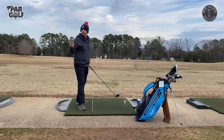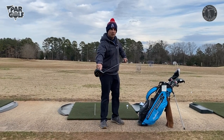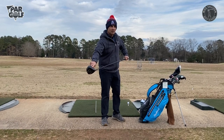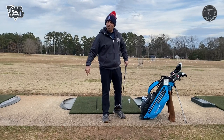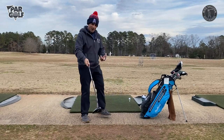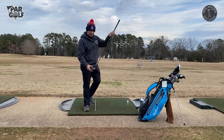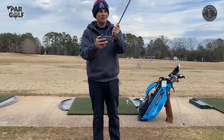Now in order for me to hit the ball straight, where does my club face need to be at impact? Square — that means your club face is basically pointing 90 degrees to the target line. It's going at the target; it's not going that way or that way.